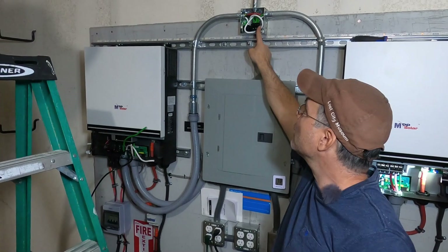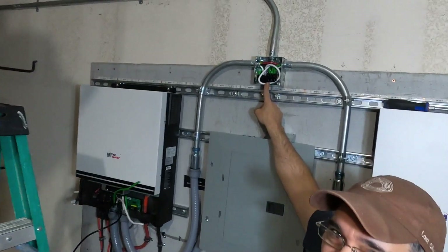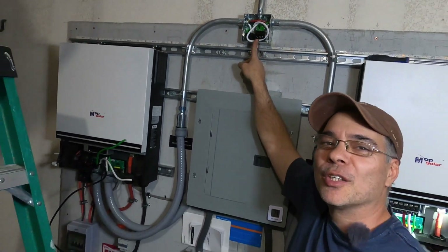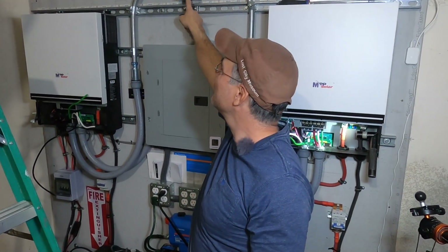Our J-box is done up with our Polaris splice — looks pretty nice, tight fit but it works. Could have done a little better with that service loop, but I'll come back later. Now we're going to wire up the inverters.